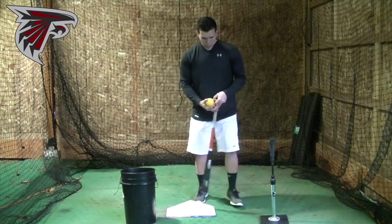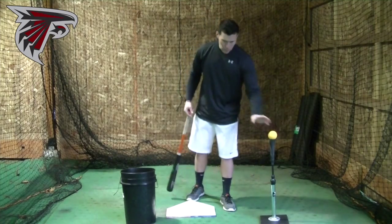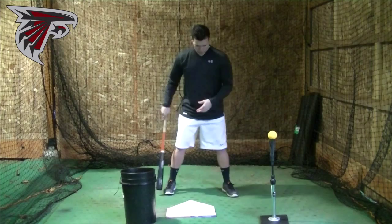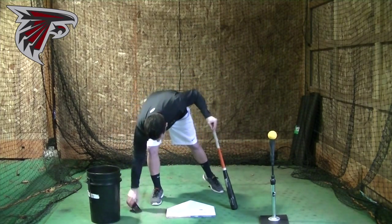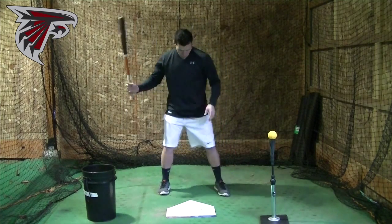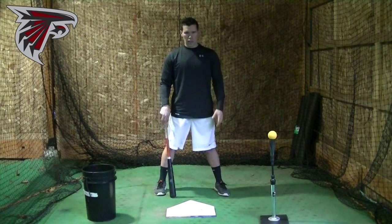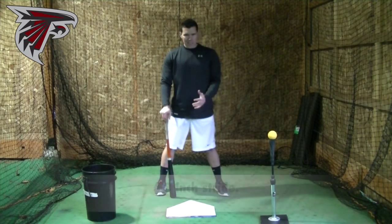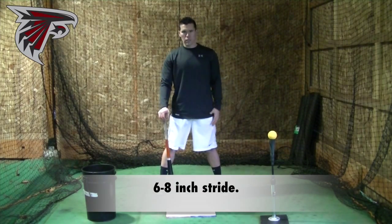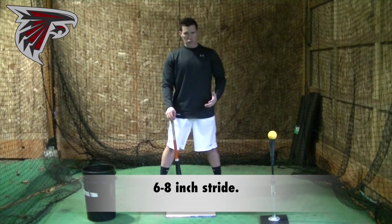Most hitters are right-handed hitters. When we talk about your step and your load, we want the step to be about 6 to 8 inches. Anything less than that is not ideal, anything longer than that you can get into some problems. The rule of thumb is 6 to 8 inches.